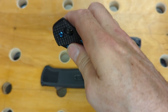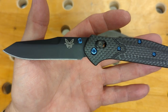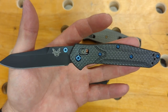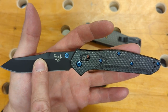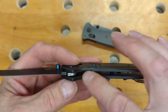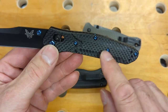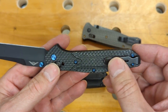This one has an M4 steel blade from a Blade HQ exclusive that had jade scales. I believe I put an S30V blade into that from one of the other donor knives and sold it. So I have the blacked-out M4 blade and the carbon fiber scales, liners from another knife, and titanium aftermarket parts. The backspacers are titanium, and the screws, pivot, and thumb studs are all titanium. I've also put the short pocket clip on here.